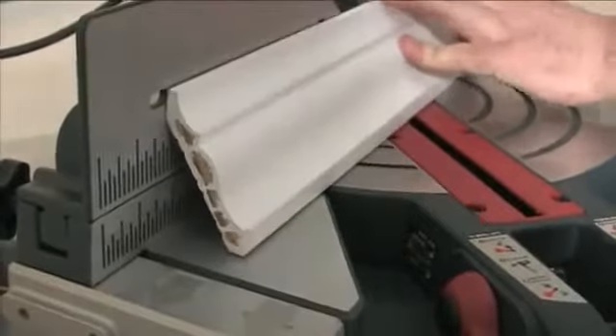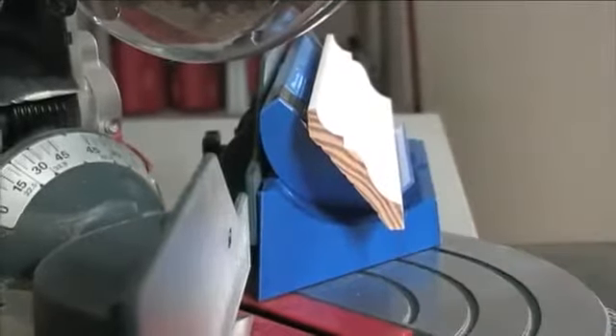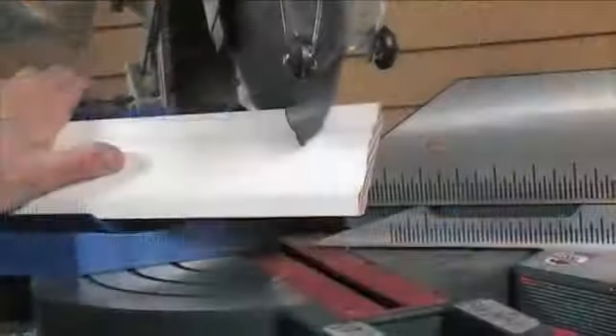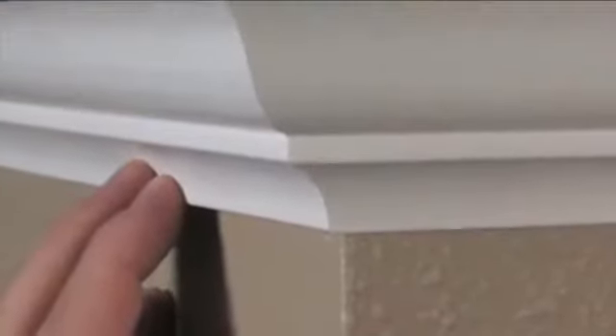Crown molding is prone to slipping or sliding before or during the cut. The Crown Pro eliminates room for error by providing a solid platform that supports the workpiece in the exact same position and angle every time, ensuring accurate cuts, which then makes installation much easier.